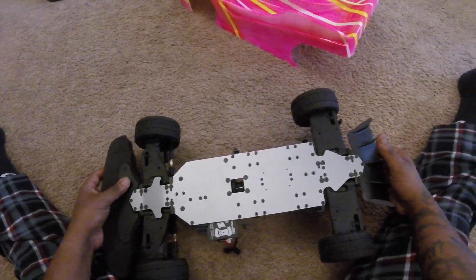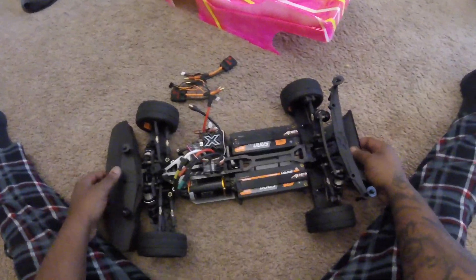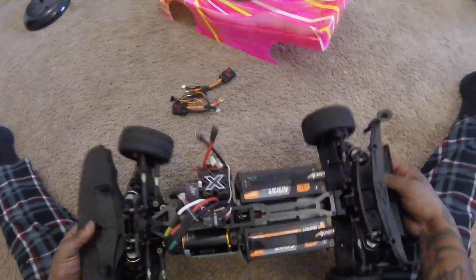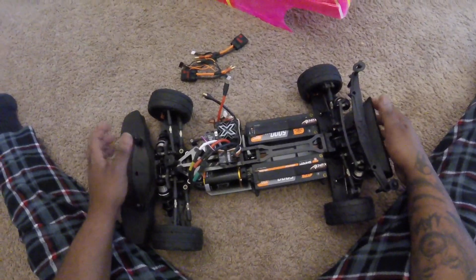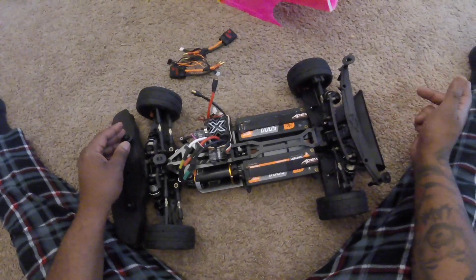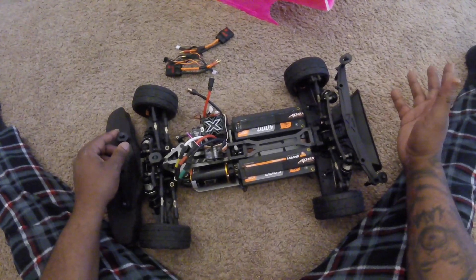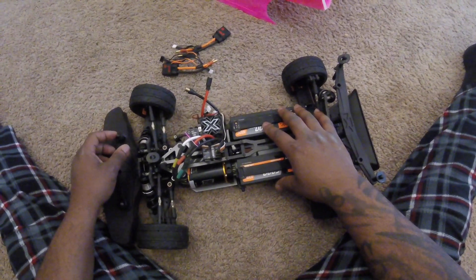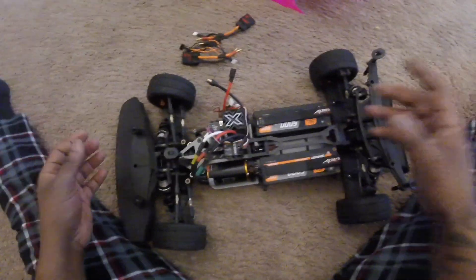I'm gonna grab a couple of batteries and take a picture. This is the kit open diff — this is their race car, not the RTR. Here it is with the batteries — two Spektrum batteries. I'll say it: Spektrum batteries are junk. When I got back into the hobby in October, I went to a hobby shop and bought the Kraton 8S, and they had some of these — I think 30C and 50C — so I just bought all of them.